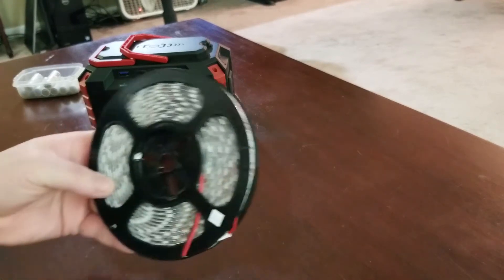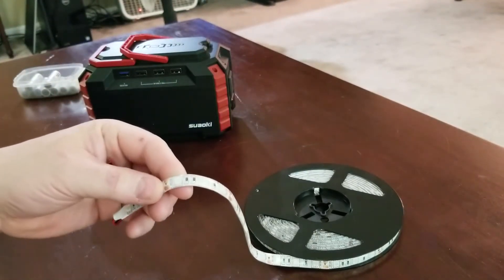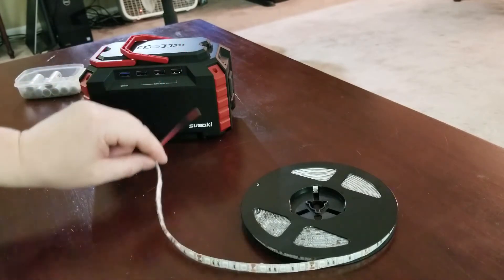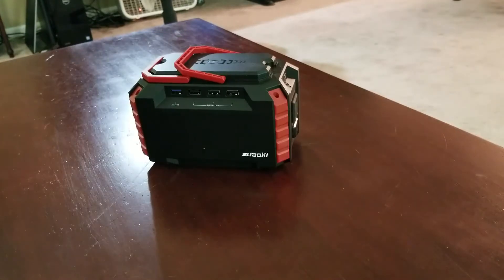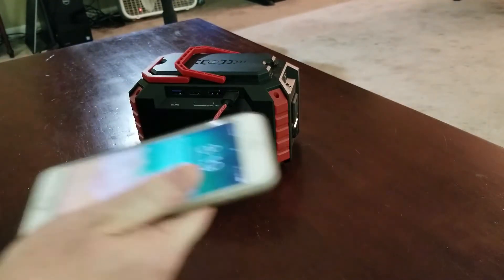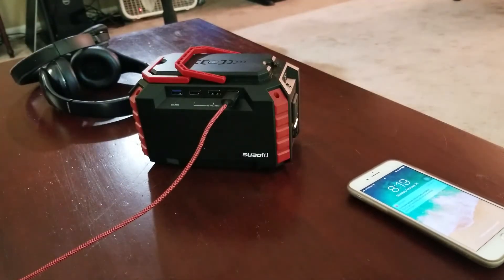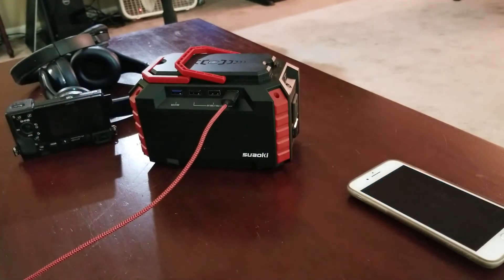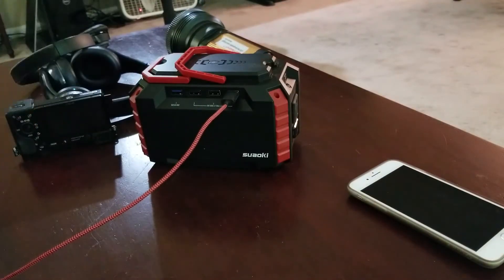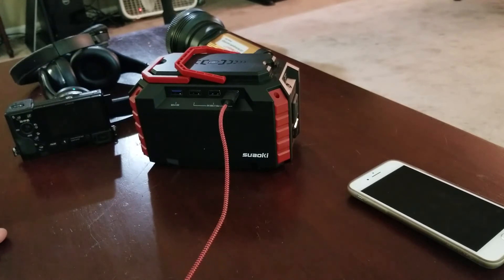I have multiple LED strips. This one is actually a 12-volt grow light. So if you're growing little plants in your basement, you could plug this into this device and you have your portable grow lights. Through the USB ports on the generator, you can charge any standard device that uses USB power — cell phones, headphones, digital cameras. I have an LED light here that charges through USB on the back. You still need your USB cables, but this will charge a multitude of electronic devices through the USB ports.